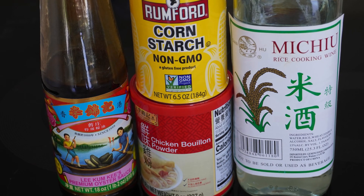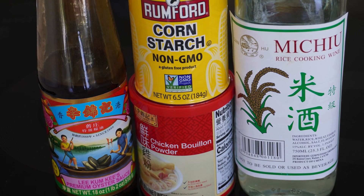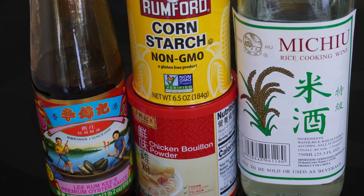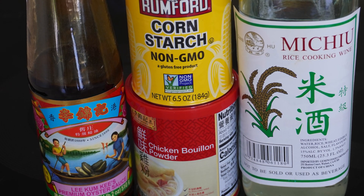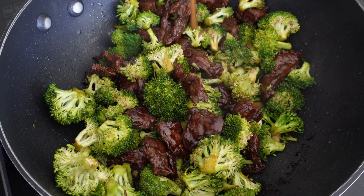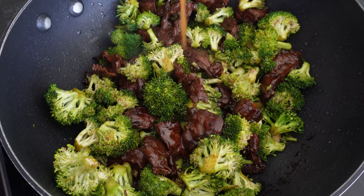Before adding the broccoli, let's make sure we have the sauce ready. You will need two ounces of oyster sauce, two teaspoons of rice wine, and a third of a cup of water for the liquid. Then add one teaspoon of chicken bouillon powder and one teaspoon of cornstarch. Mix well before pouring.